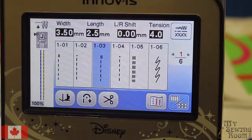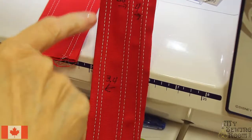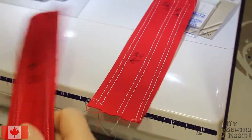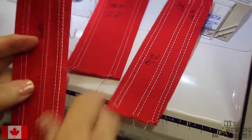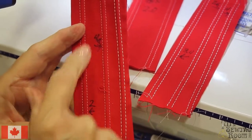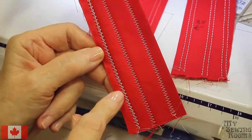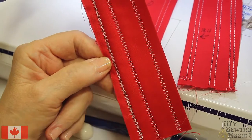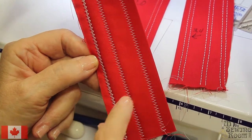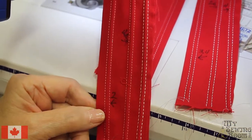Here are some samples of using a twin needle. I really recommend that you make samples and write down what the stitch length is and even the type of needle you're using. As you can see, some of these show the actual double stitch, which looks quite nice. These tension numbers — two, four — represent different tensions. Because you only have one bobbin in, it's actually making a zigzag underneath to create that double stitch. You'll want to practice with your tension, and I just write with a Sharpie what tension I've used.